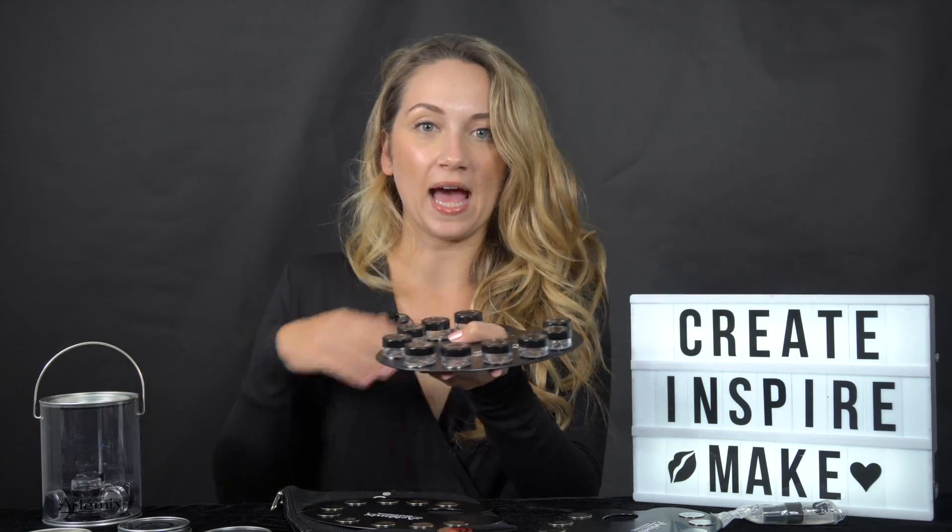It feels really comfortable in my hand. It's lightweight with the caps on. Flip it over — no spillage. I'm going to go fill my palette up with a bunch of chunky glitter because I'm working a face painting event tonight. Thanks for watching and I'll see you next time. Bye!